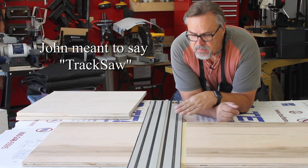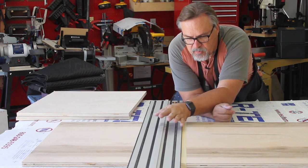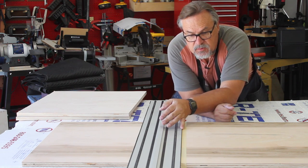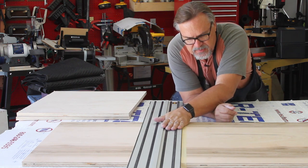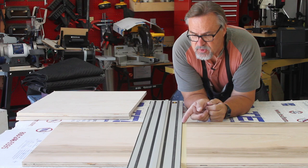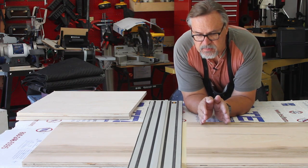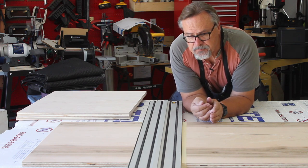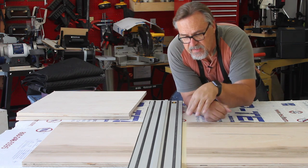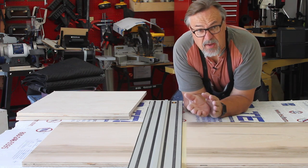A little tip on the panel saw: the blade, when it's up against this fence right here, up against the track, has this little piece of rubber that prevents any chip-out from happening — the weight pressing down prevents chip-out on this side. Now when you're cross-cutting plywood against the grain, you're going to get some chip-out on the open side. One way to alleviate that is by adding a piece of tape across here, which alleviates some of the chip-out.